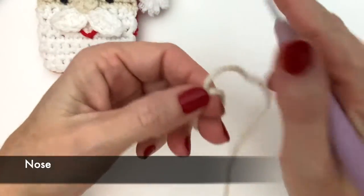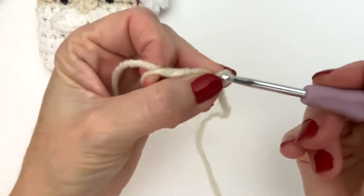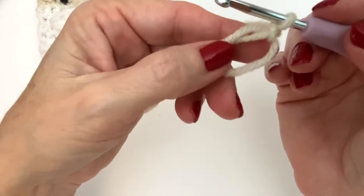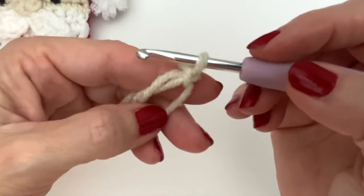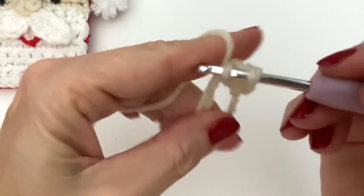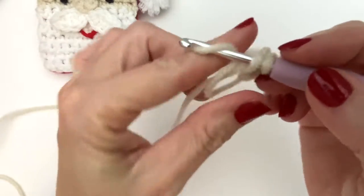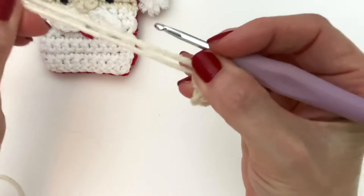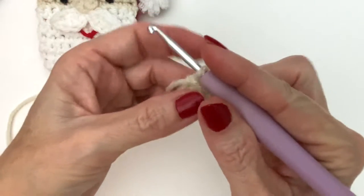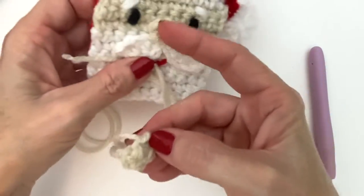To make the nose, go ahead and start with a magic circle. If you don't like making magic circles, you can chain four, secure it with a slip stitch, and be sure to carry the tail — then you can pull that tail to tighten that circle. When you're ready, go ahead and do four single crochets. Tighten your ring closed. Do not close with a slip stitch — just leave it like this. This is going to be your nose, and you can use the tails to attach it to the face.